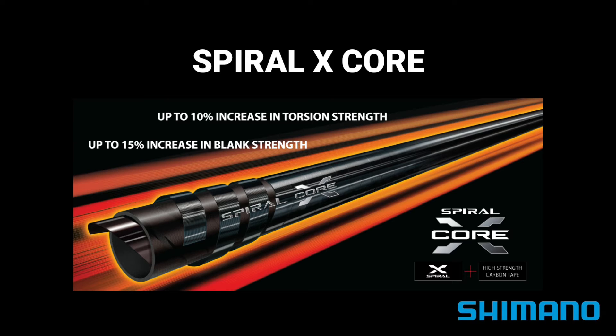With Spiral X Core, the use of carbon infinity tape made using high-strength materials including nano alloy technology further enhances rod performance. In comparison with standard Spiral X, torsional and structural rigidity is improved by 10 to 15 percent. Nano alloy technology is a registered trademark of Torre.